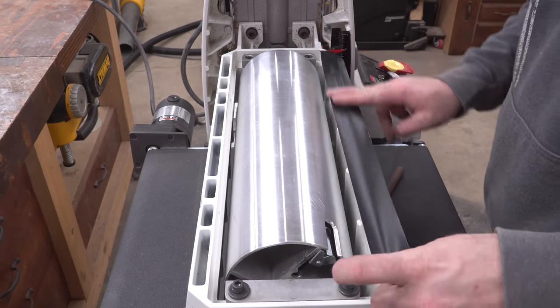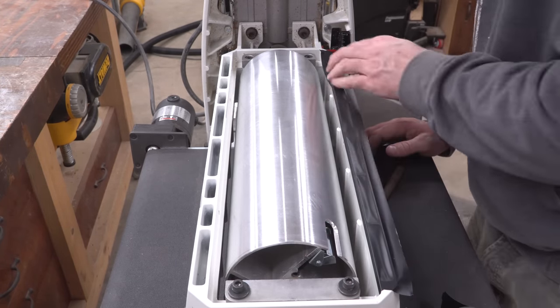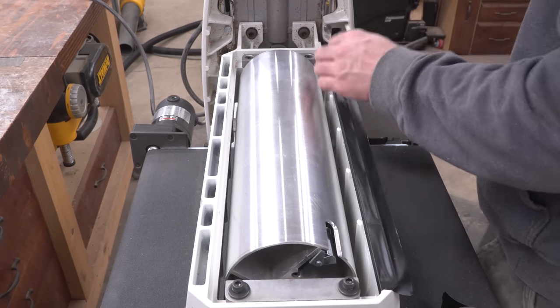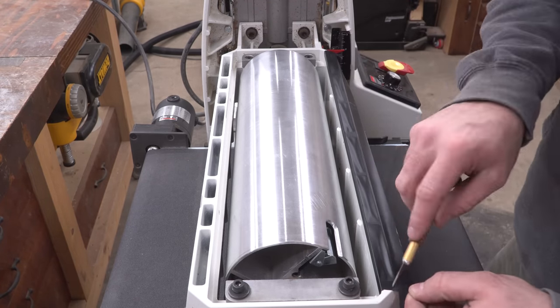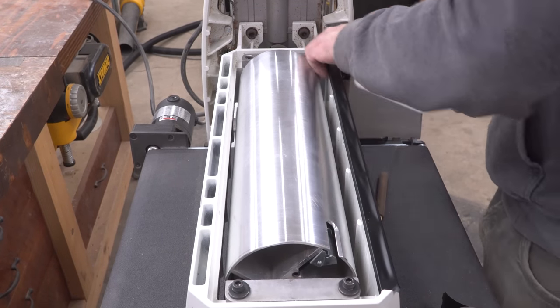I'm sure all of these little pockets in the frame are there for strength and weight savings, but as we saw, they collect a lot of dust. It doesn't really hurt anything, it just bugs me. So I used some extra-wide electrical tape to cover them up, and so far it's been doing a really good job of keeping the machine looking cleaner overall.